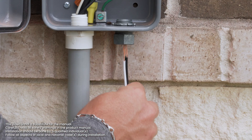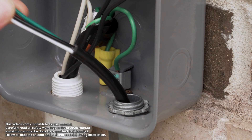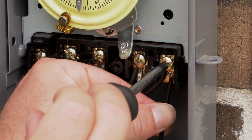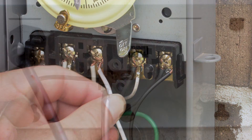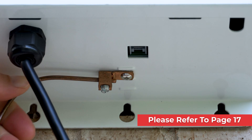Once the control module is secured, locate the power cable. For the typical installation, you'll connect it to the same circuit as the pump. In many cases, this is an existing pump timer. For complete instructions on connecting your system to power and synchronizing its operation with your pump timer, please refer to page 17 in the instruction manual.